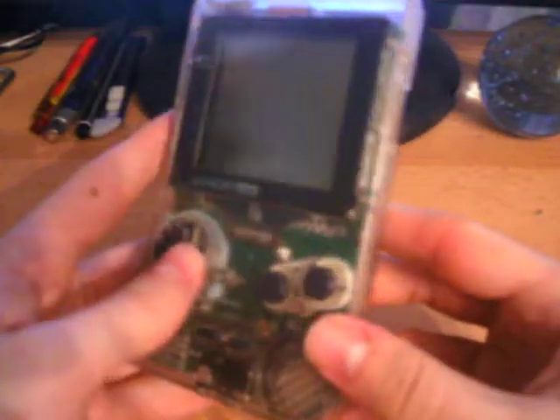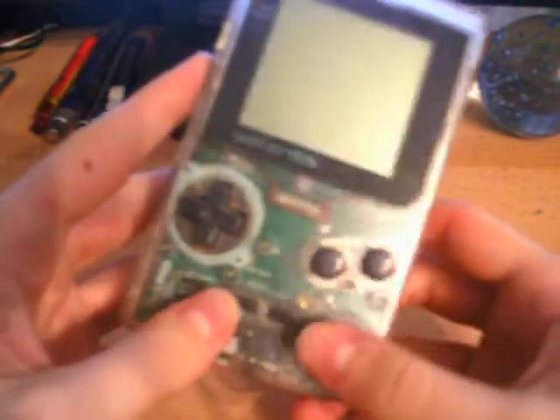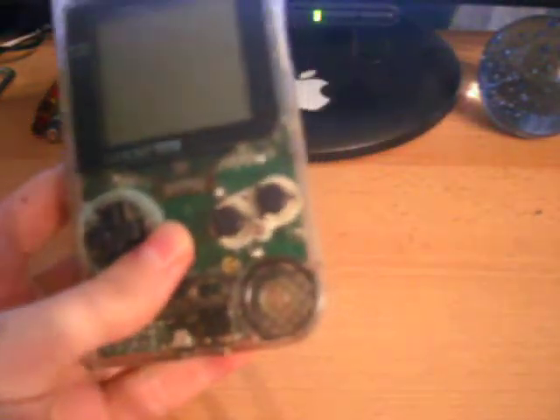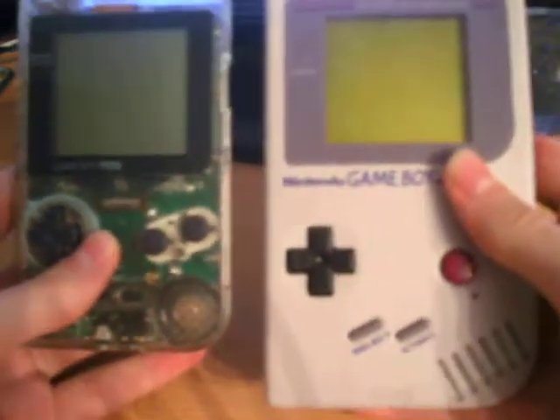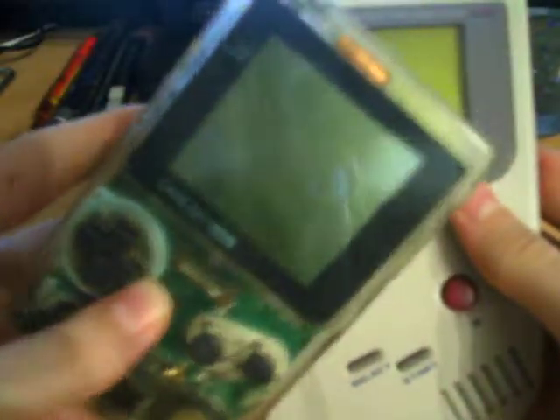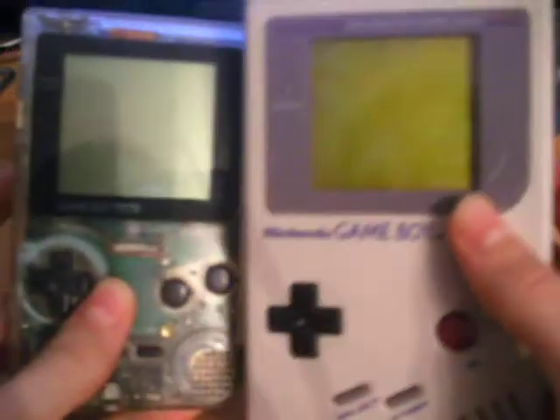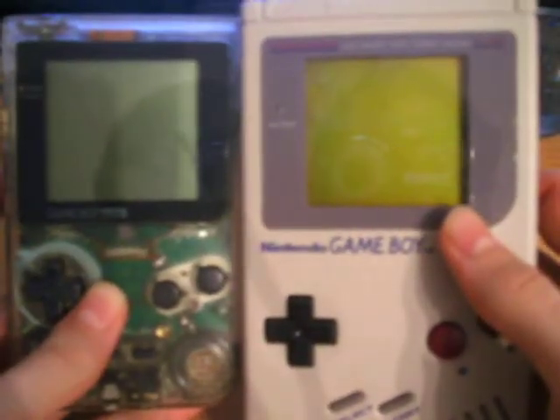This is the second Game Boy that Nintendo released, and hardware-wise it is identical to the original Fat Game Boy. Although the screen on this does look bigger, it has actually got exactly the same size screen. I know it kind of looks a little weird, but it has.